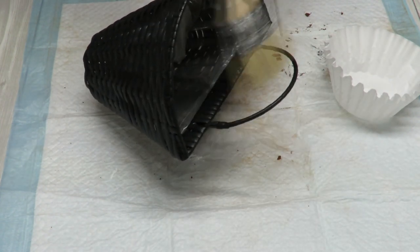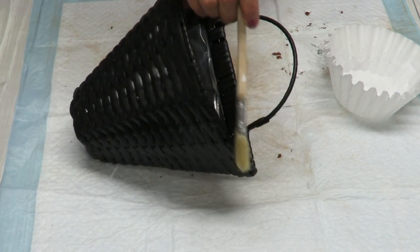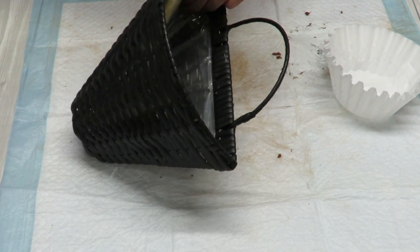I don't need to worry about the handle because I'm going to have flowers there — that's going to hide the handle. I do want to get the little edges here on the top. I won't worry about the inside.